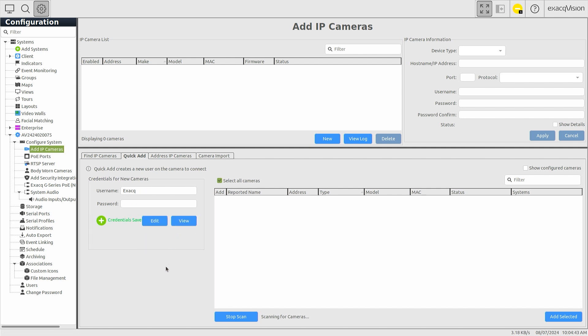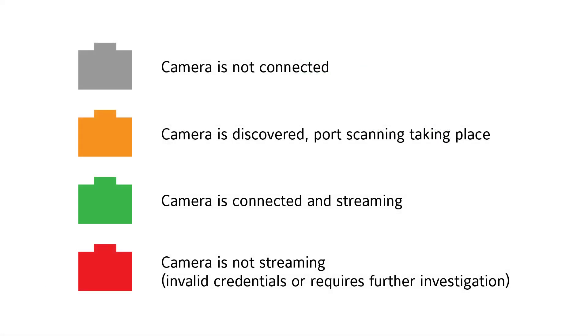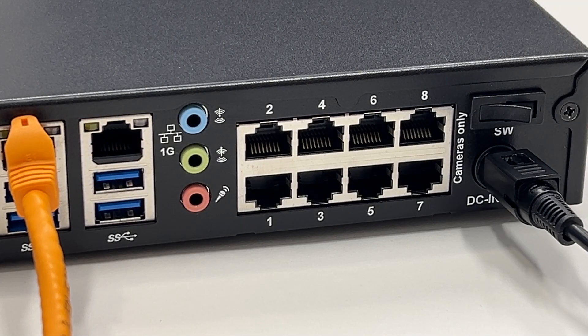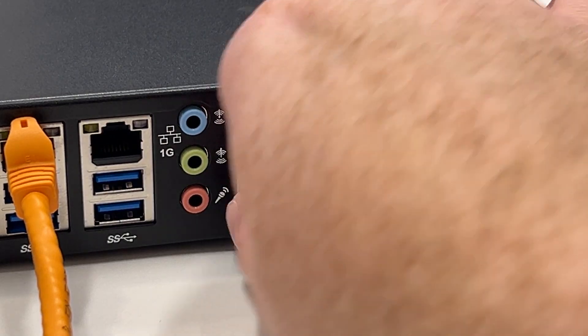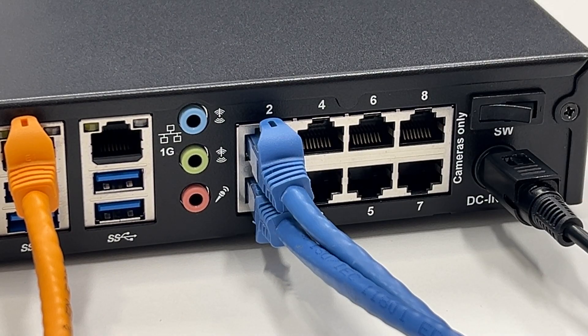The navigation tree of the client provides access to the PoE Ports page. When the system detects a new device has been attached, it indicates the power consumption and will cycle through the steps to discover and connect after the camera completes its boot up. Connect each camera directly to one of the PoE ports and ExactVision will provide a DHCP-assigned address to each device.